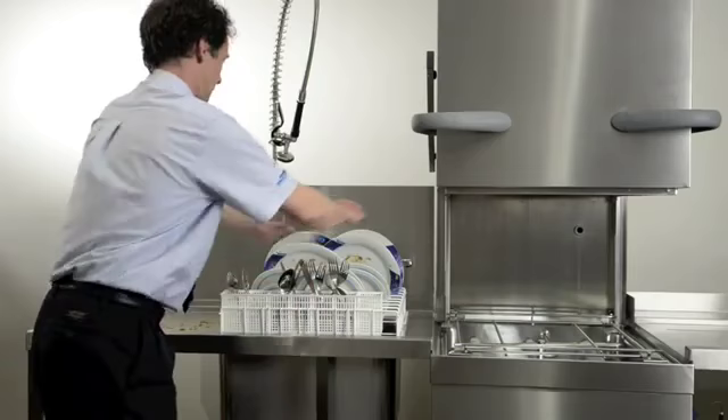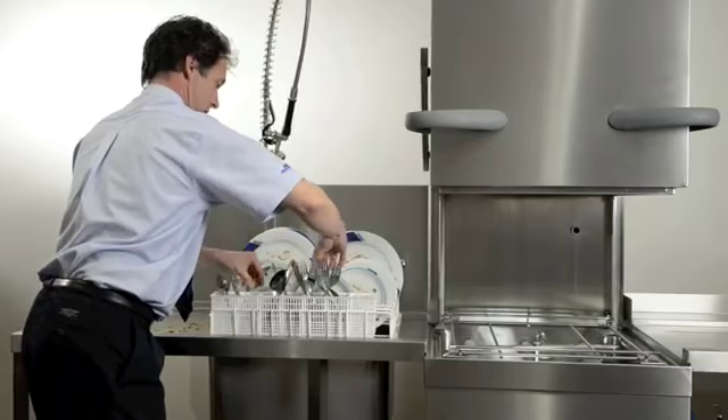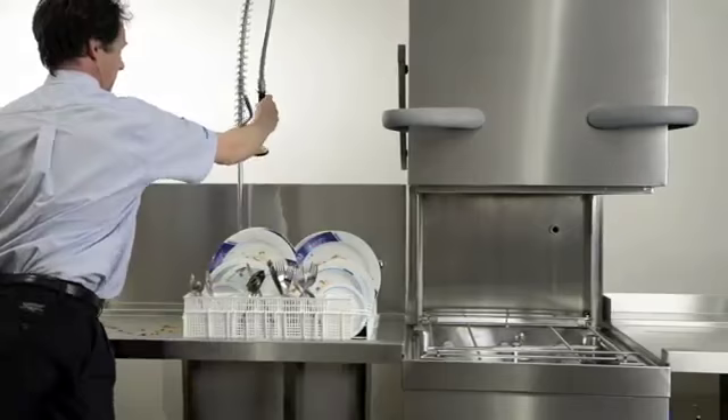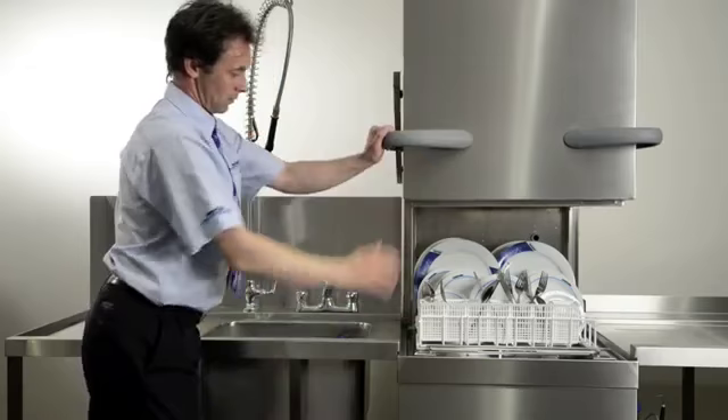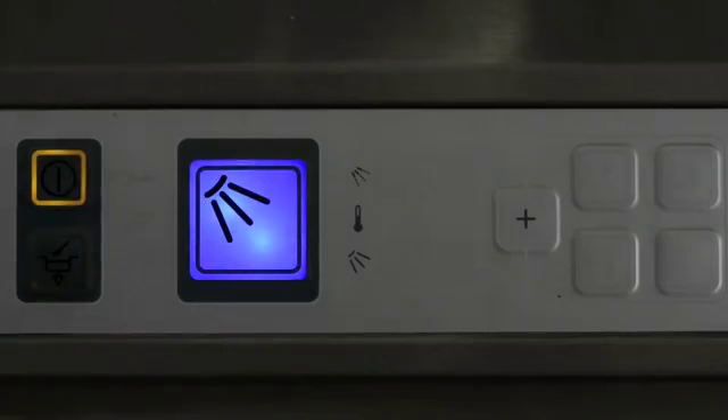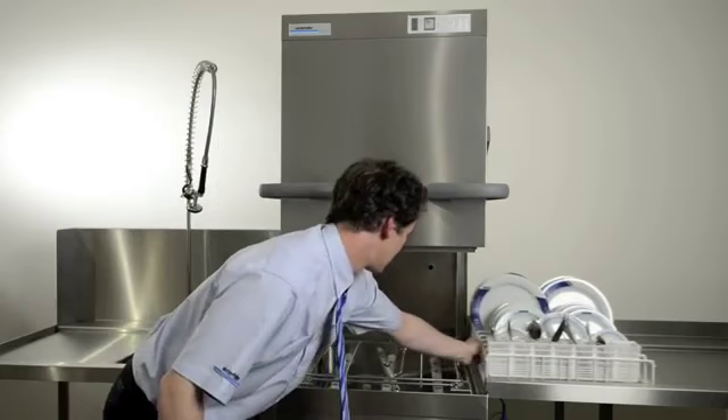To start the washing process, load the rack sensibly with no overlapping items. Make sure the plates have been pre-scraped, and the cutlery is in an upright position with the handles facing down. Apply the pre-wash spray and get the plate as clean as possible. Next, slide the basket into the machine and close the hood. Press the main program button — it will turn blue. When the wash program has finished, the button will turn from blue to green. Once the program cycle has finished, remove the wash items and repeat.